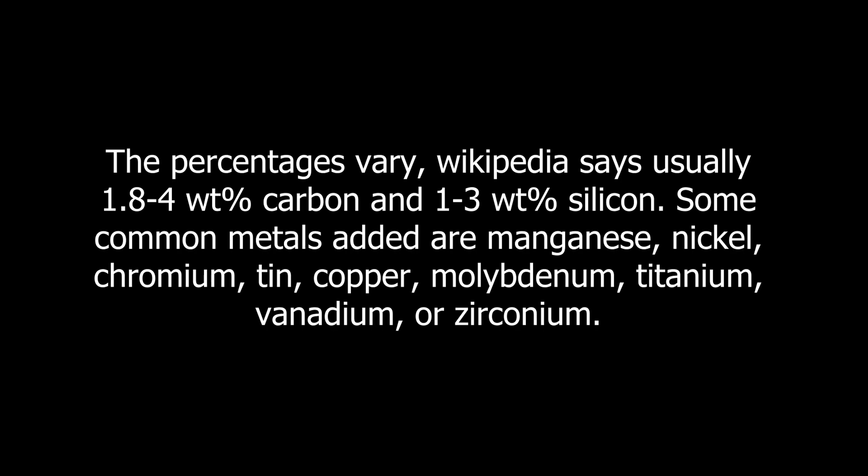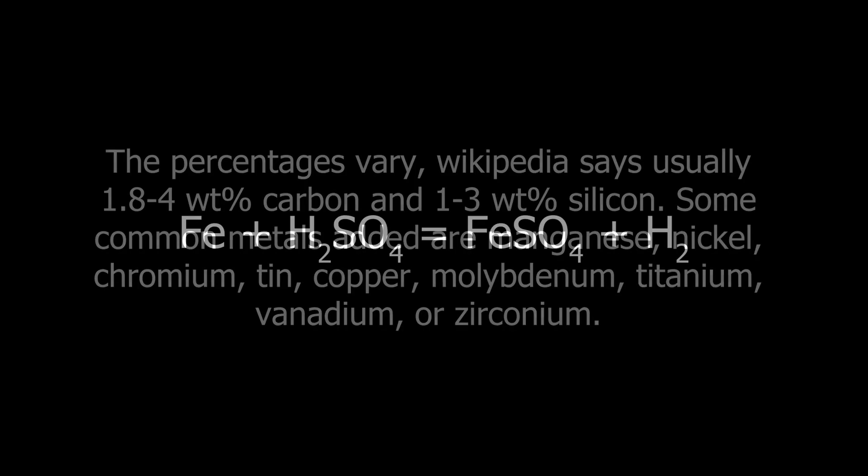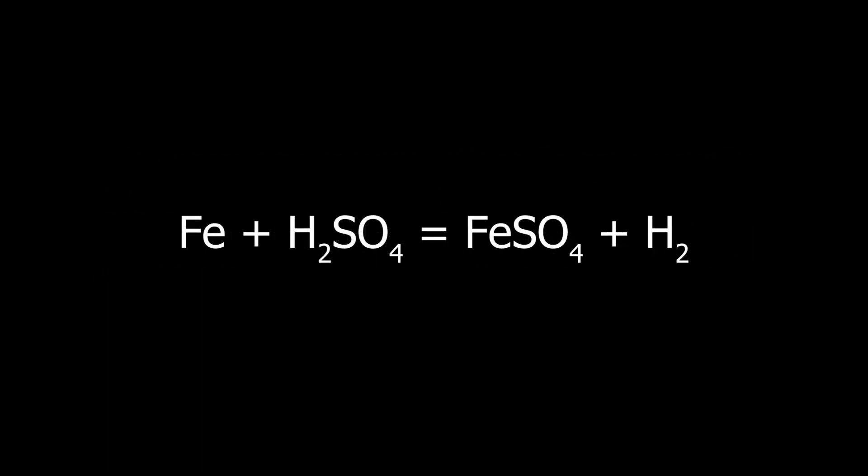I'm primarily an organic chemist and my knowledge on metallurgy is very limited, so I'm not going to say much more about it to avoid embarrassing myself. The reaction is very simple: iron and sulfuric acid react equimolarly to make ferrous sulfate and hydrogen. The carbon and silicon present won't dissolve, and other metals present probably will. Ferrous sulfate is used as a precursor to other iron compounds in electroplating baths, as a food supplement for iron deficiency, as a reducing agent, and more.